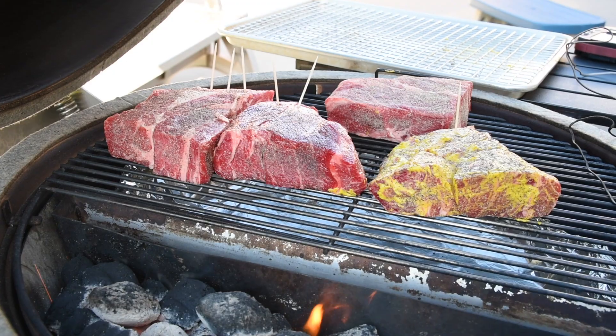Do binders help or inhibit the smoke ring? Let's find out. Testing barbecue assumptions is one of my favorite things to do here on the Grill Top Experience channel. Just because everybody else is doing it doesn't mean that you should or even that it works, so we put it to the test to find out if binders are worth your time, and here's how we set it up.